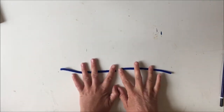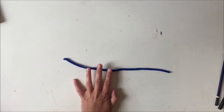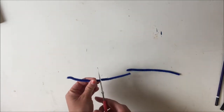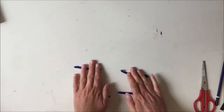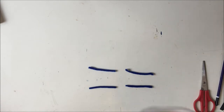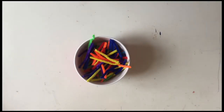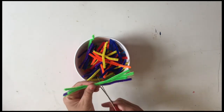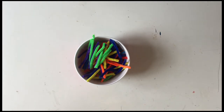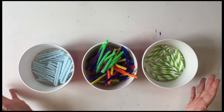Now remove those aside and let's cut up our pipe cleaners. You can see I've already cut my pipe cleaner into two — so your pipe cleaner should be about this long. Cut it into two and then into two again, so each pipe cleaner gives you four bits. Get another container and put those in. You want to cut up all of your pipe cleaners into quarters — you don't have to do them one at a time, you can do them in bunches.